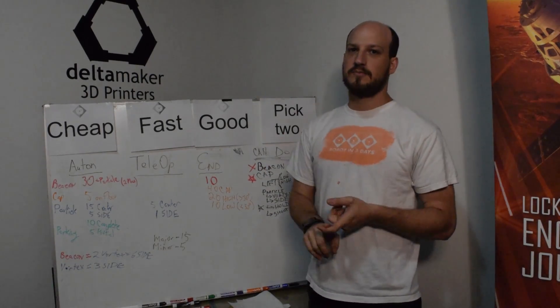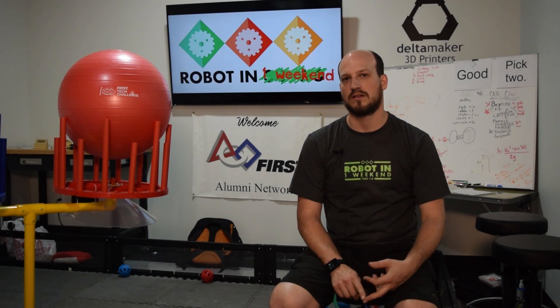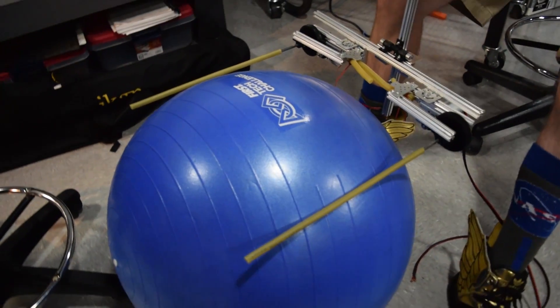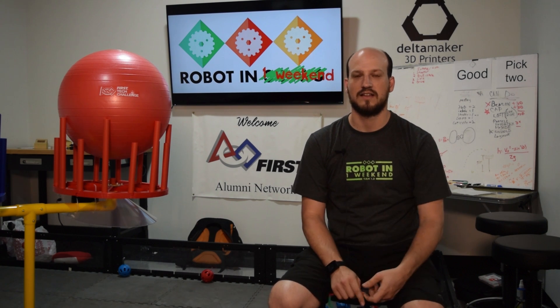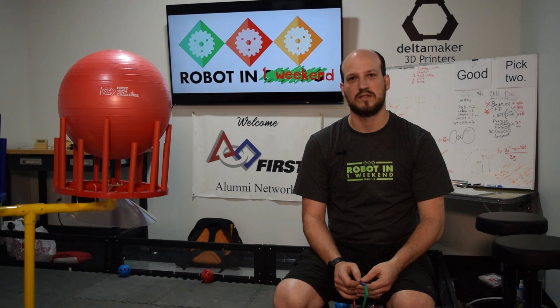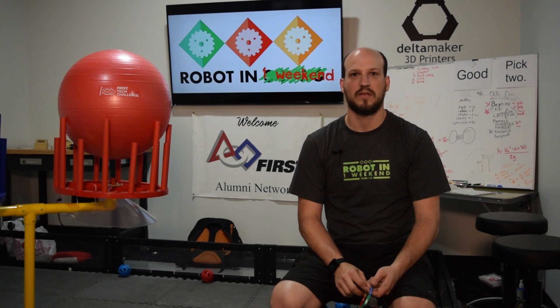We decided picking up the particles and shooting them was going to be very critical. We also decided that we wanted to manipulate the big balls as well. We did a little bit of math, calculated out for the shooter what kind of velocity we needed. Our engineers looked at what the velocity needed to be, and they ended up determining we needed to get about 600 RPM on a four-inch wheel.